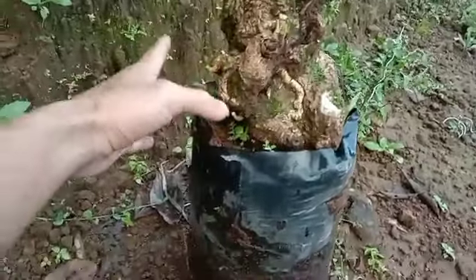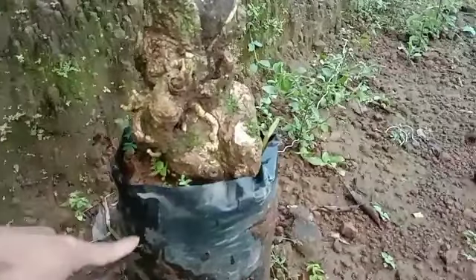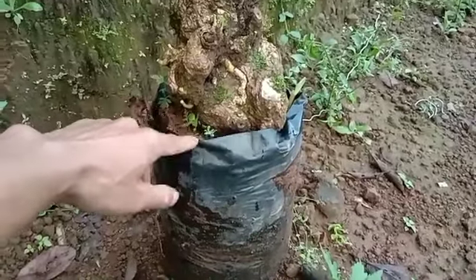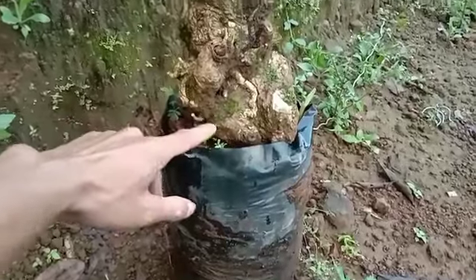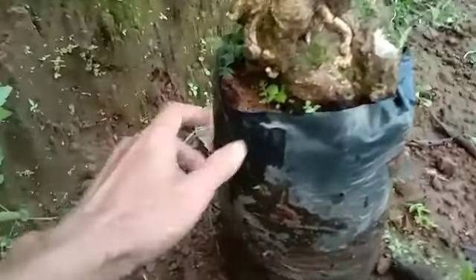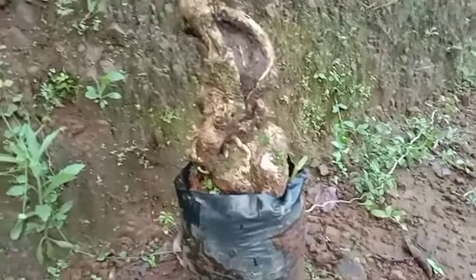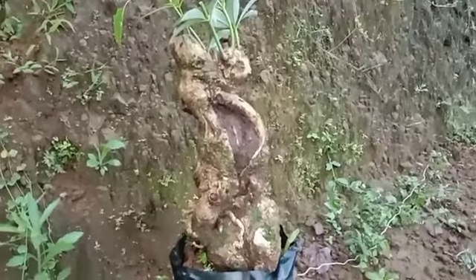Meskipun besar, ini ternyata dia hidup dan saya belum tahu apakah akarnya sudah banyak atau belum, karena ini masih saya taruh di polybag. Dan karena ini setek, jadi bawahnya itu lurus-lurus saja, tidak ada karakternya. Rencananya nanti kalau sudah tumbuh banyak akar, kita pecah batang bawahnya untuk membentuk perakarannya.